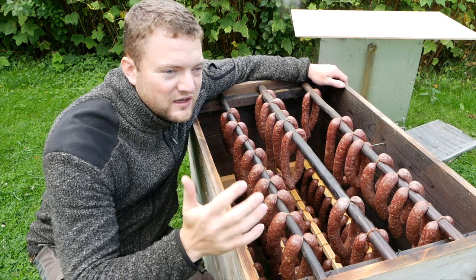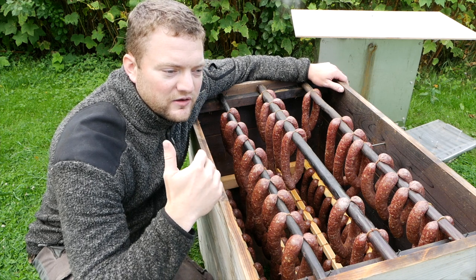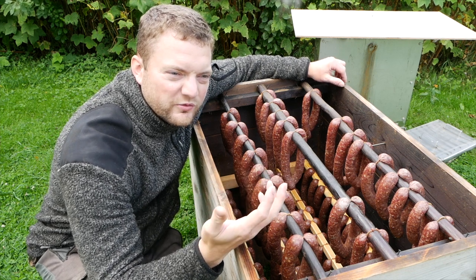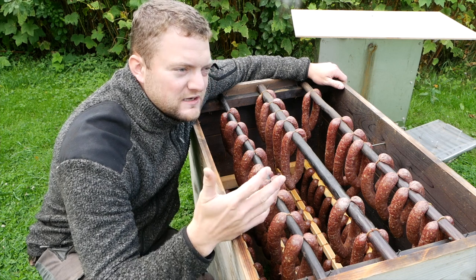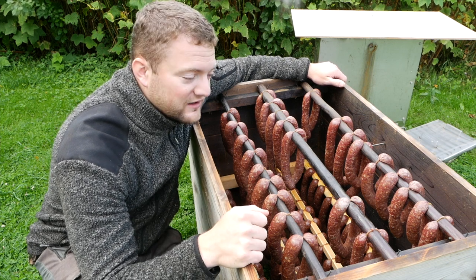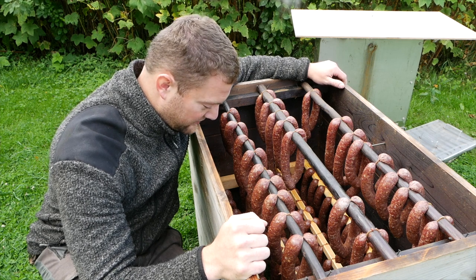In about eight days from now, the ham and bacon and all of that will have been in the brine — it's not just salt water, it's herbs and everything in there, you call it brine. It needs to be in there for eight more days total, and then we'll be able to smoke that as well. That'll be another delicious thing to do.